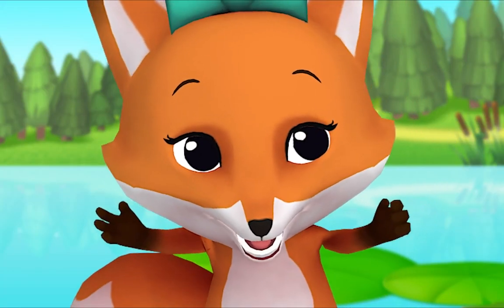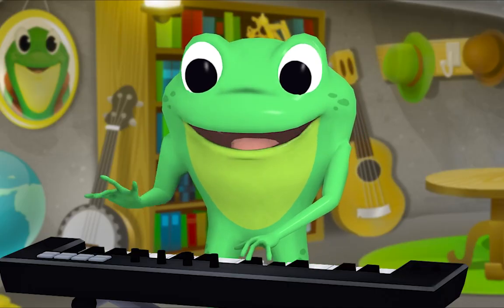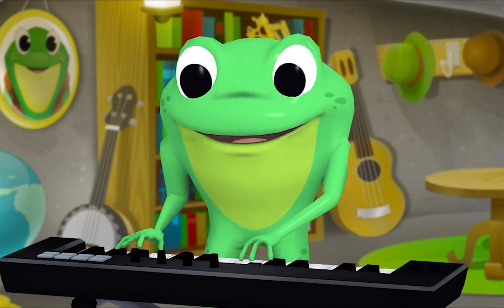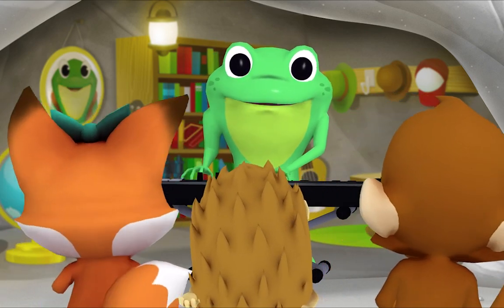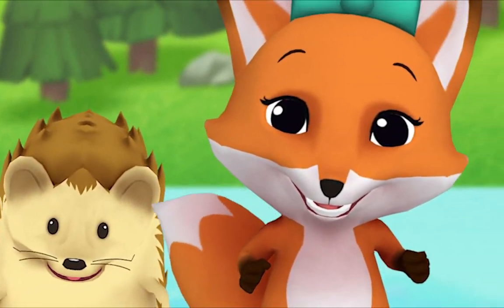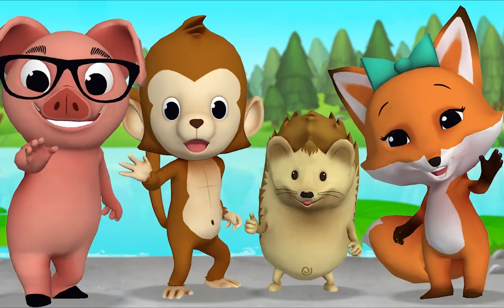Mr. Frog, it sounds like we all want to play — our special friend wants to play too! Okay, this time sing: all our friends want to play. Rain rain go away, rain rain go away. That was wonderful, thank you Mr. Frog!